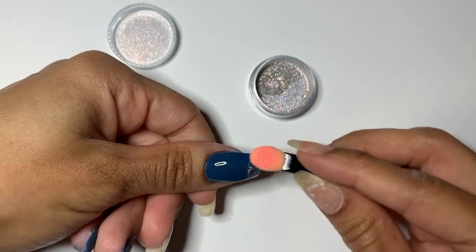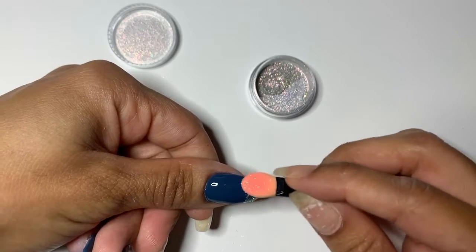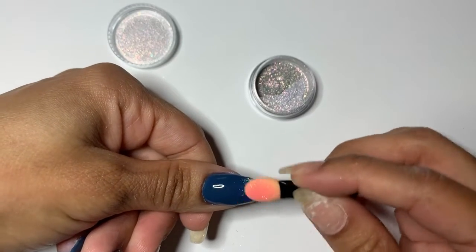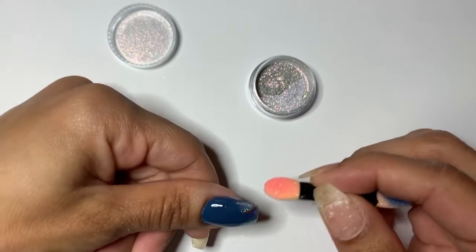This color is All Aboard from Zooty, and on my index and middle finger I have Bite Me Frosty. I think they reflect so well together.